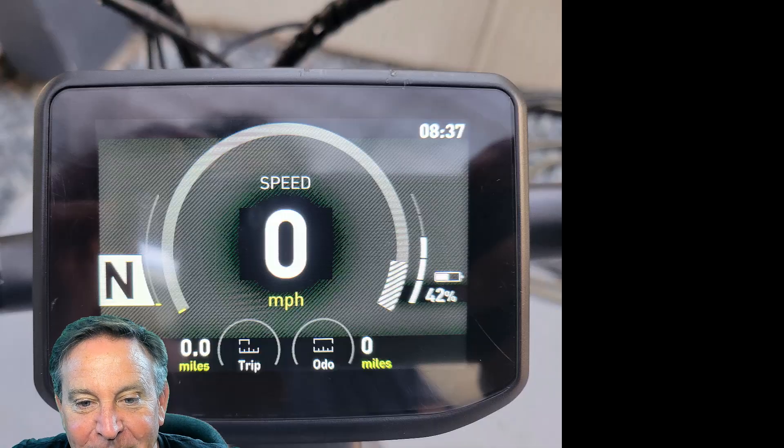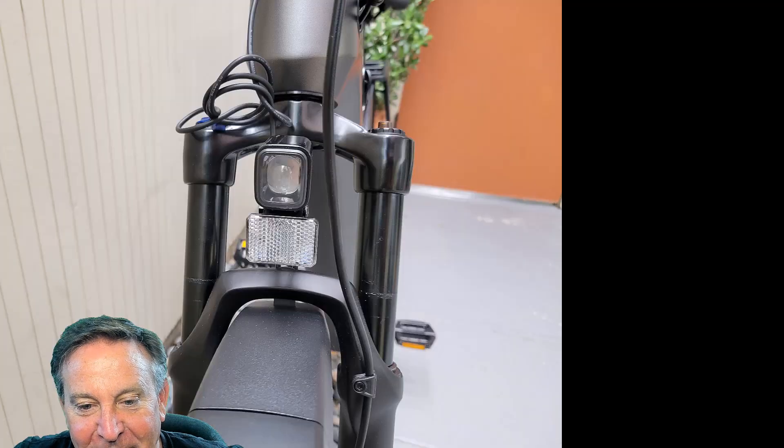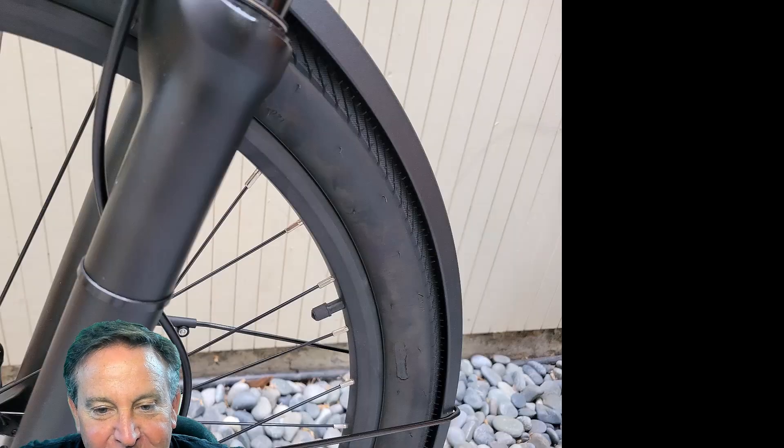Once you're done, there's the display — I really like it. You can toggle through it quite easily and it shows you everything. And of course that rear motor is what makes it climb hills so easily, plus the integrated lights front and rear.